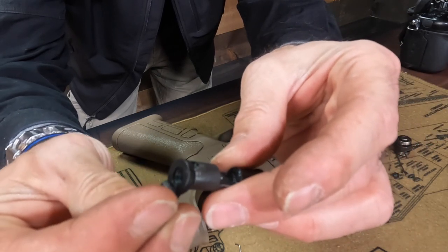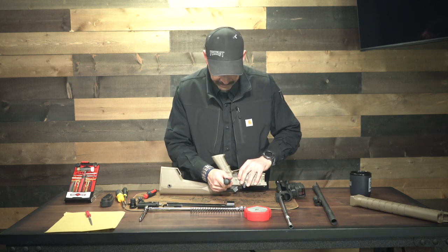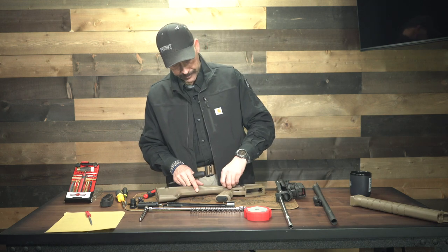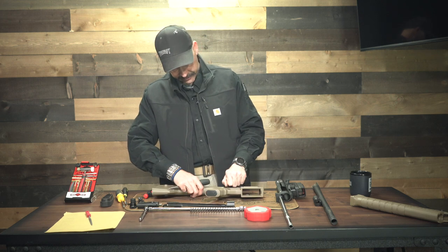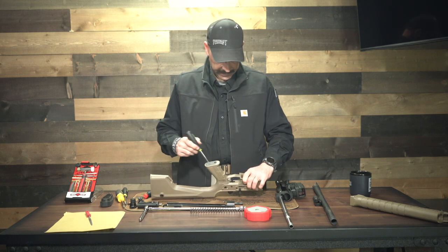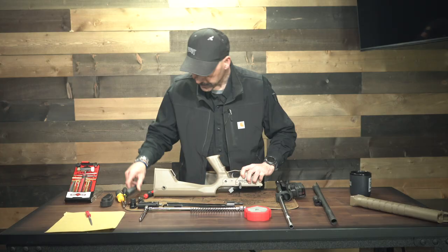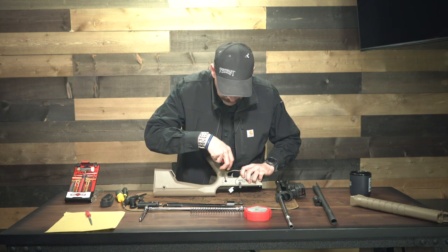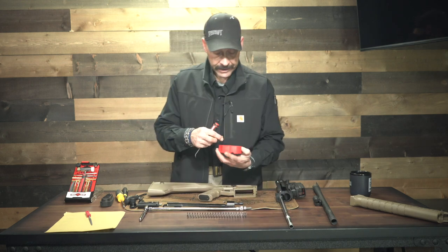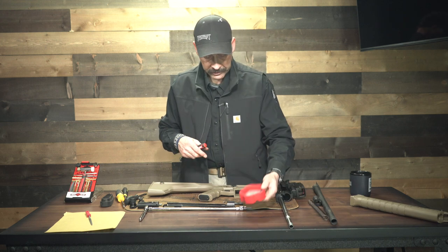Take your little allen wrench, come down a little bit so your ball is out of the way, and that will just push right out — you might have to turn it a little for that ball to disengage, and out she comes. Get that little ball bearing out of there. I like using the back of my block so it doesn't go rolling off on me — they are concrete-soluble, you'll never find them again if they hit the ground, just like most detents on most guns.